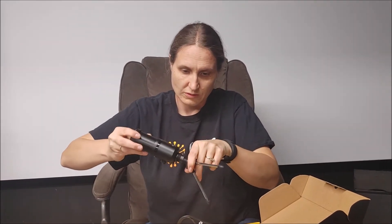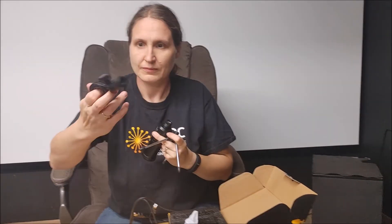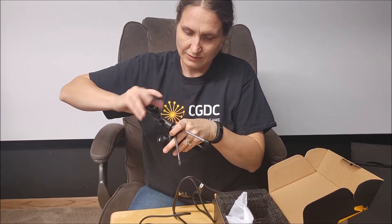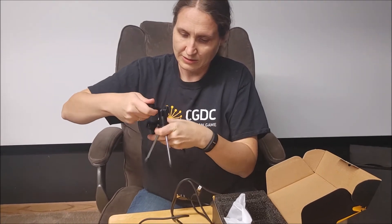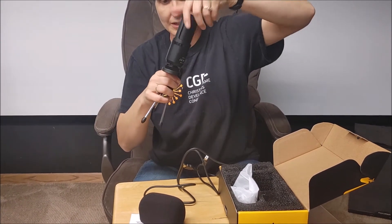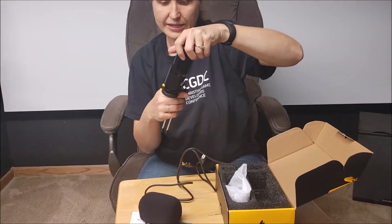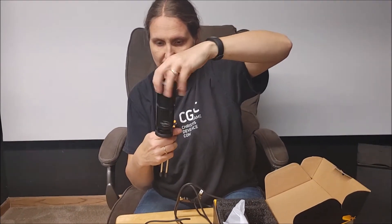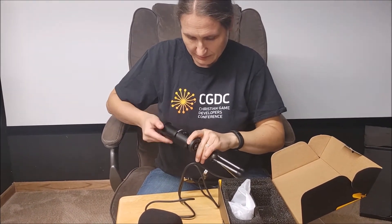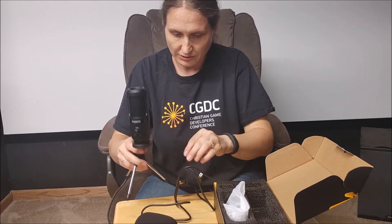Let me put it together — this part screws on here and you can tighten it and adjust it how you like, then this goes inside here. It's got a gain knob so you can adjust that to your liking. I had to hold it so it tightens down.